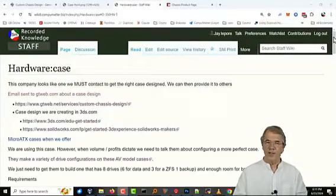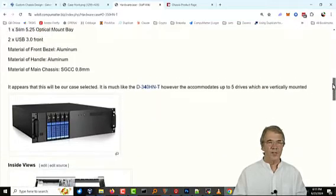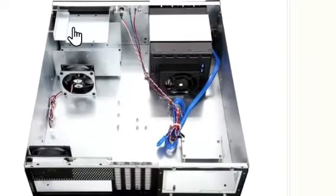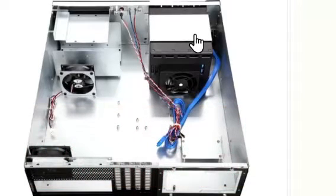Coming back to some of our recorded documentation, this is the overhead view of our current case. Things that we don't need: the CD-ROM bay — we totally don't need that, we're not going to use one. Their bay is on the left side of the case facing it; I'm thinking that would be on the right and the LED would be on the left. But I don't know that I really care which way that goes, though I think I like the branding the way I showed you in the earlier picture better.